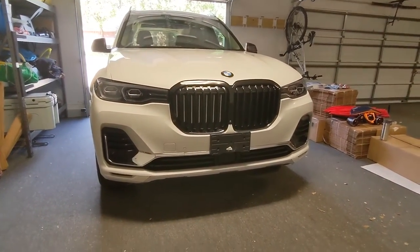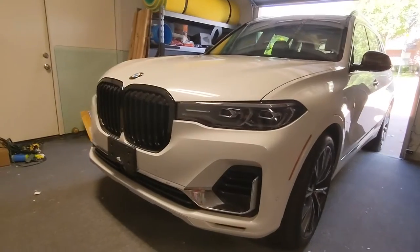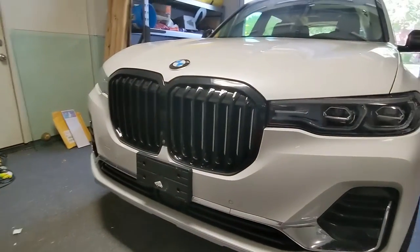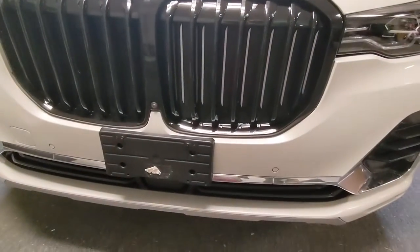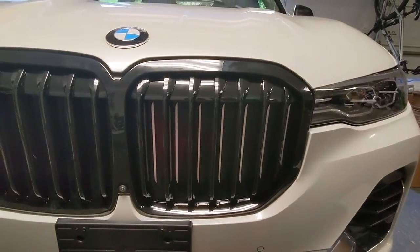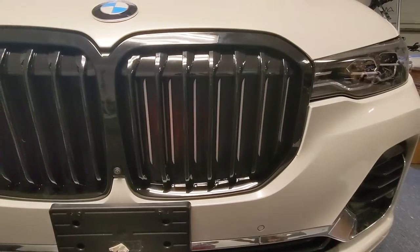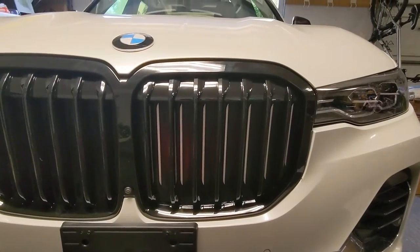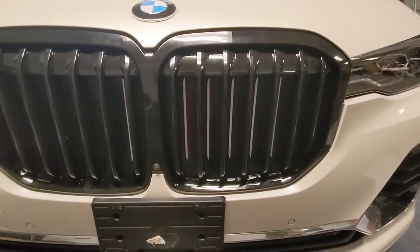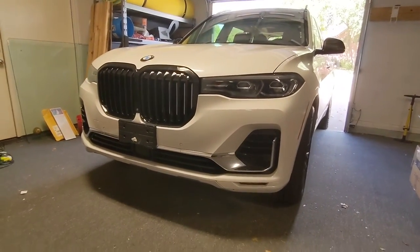There we go — looks pretty nice. I think it gives it a much more sporty, aggressive look. One other thing: the active air dams behind the grille have these little silver lines on them. Some people like to black those out with vinyl wrap or paint, but I like them as-is — gives a little subtle look behind the grille itself and it doesn't look too bad. I'm going to leave them like that. Here's a wide angle view — that is our new look.